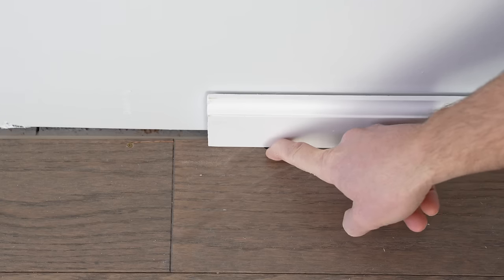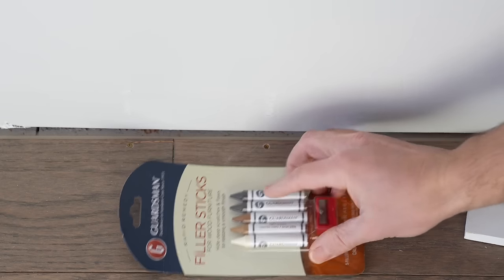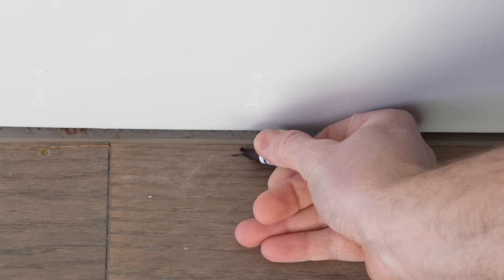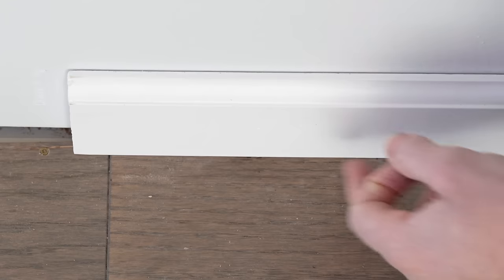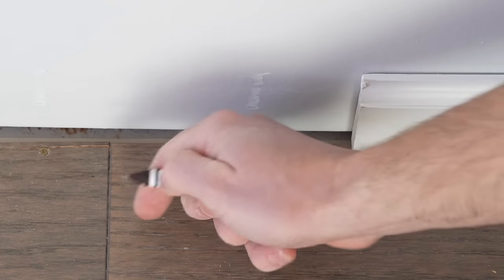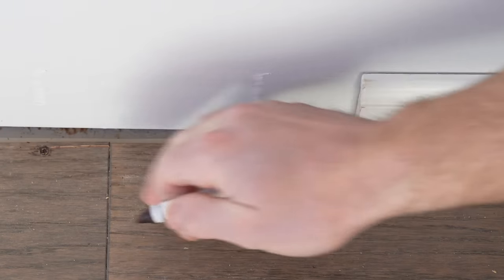The screw is mostly covered by the base but there's just a little bit peeking out, so it's important to cover those screw holes. I use filler sticks — you can get these from Amazon, link in the description. Match up the closest color to the flooring, then just fill in the hole using the crayon-like stick, and it becomes very unnoticeable. The great thing about these filler sticks is they're also good for covering up any kind of scratches in the flooring — just rub right over it, wipe it off with your hand, and it helps cover it right up.